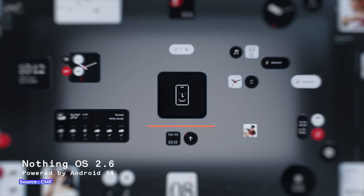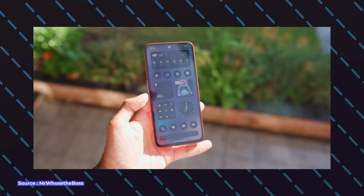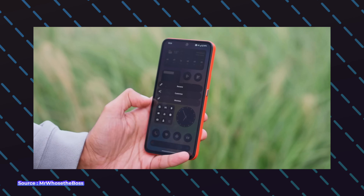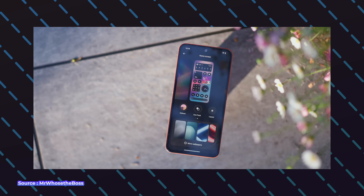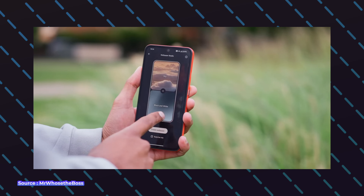CMF Phone 1 runs Android 14 out of the box with Nothing OS 2.6 on top. Apart from minimal fonts and UI, it gives you a stock Android experience without any bloatware, which is a good thing. The OS is also fully customizable — you get a monochrome theme and can change the size of icons and widgets. Nothing OS and its UI is definitely a plus point for this phone.